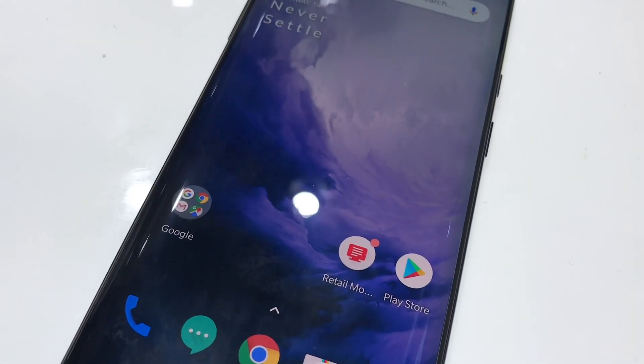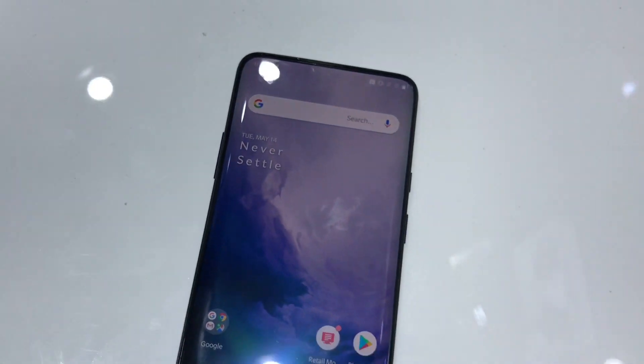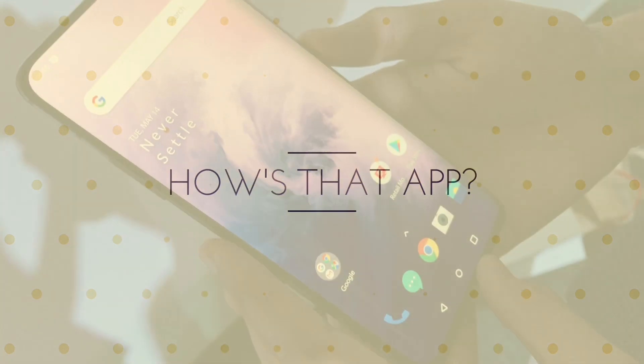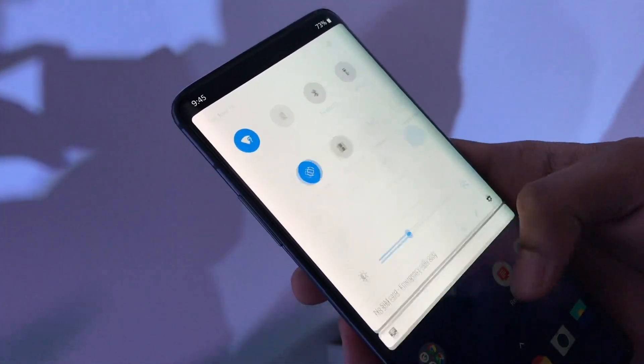Hey guys, so I'm at the OnePlus 7 launch and this phone looks so good, I cannot wait to get hands-on. Let's get started. Hey, what's up guys — I'm right here at the OnePlus event and I'm trying out the OnePlus 7 Pro.